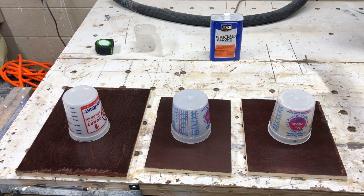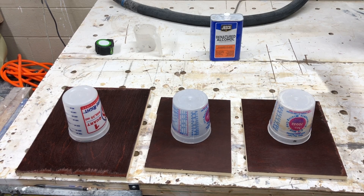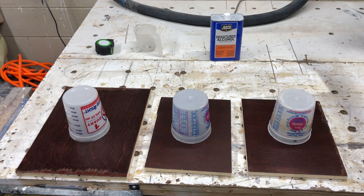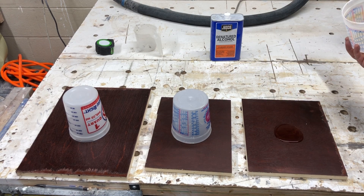I have three different scenarios set up here. What we're trying to determine is whether putting a vinyl sealer under water base makes any difference in terms of durability. I've talked a lot about vinyl sealer and shellac and I'm a fan of doing this, but let's see where the rubber meets the road.